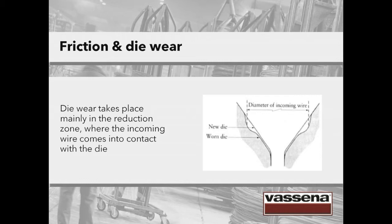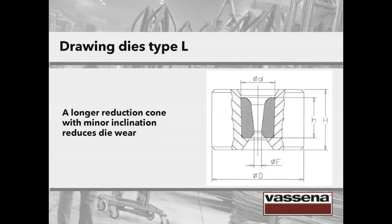A worn drawing tool must be withdrawn for refurbishment to avoid cracks that can develop if not caught in time. What can be done to reduce die wear? The image we're showing is of a drawing die with a long reduction cone. When thinking about this image and the previous one, a longer reduction cone with a minor inclination does not favour die wear — it reduces die wear.